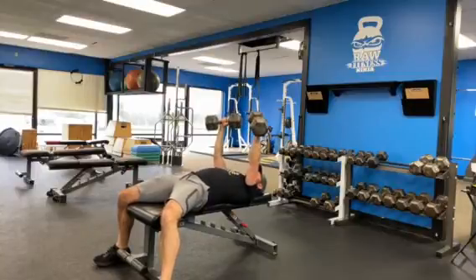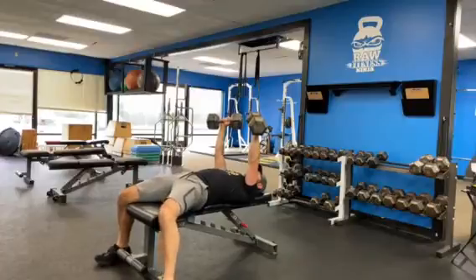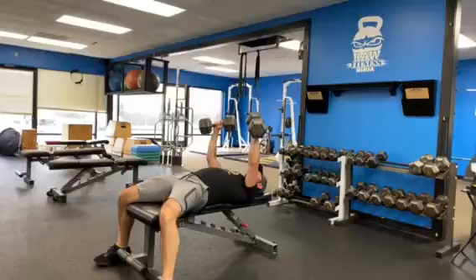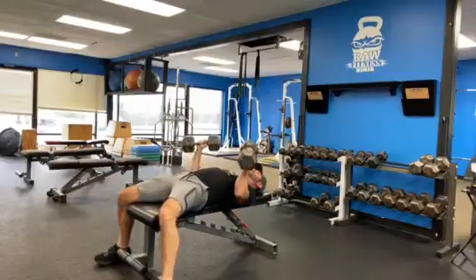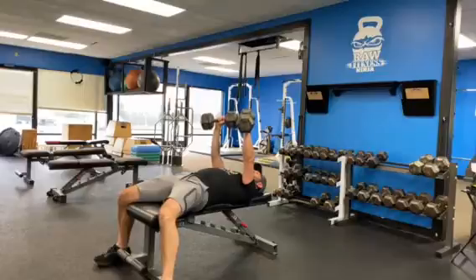Bow your chest forward but keep your ribs down — don't arch your back. Feet are grounded. Pull the dumbbells apart and lower them down until your elbows break a little past 90 degrees, around 75 to 80 degrees. Then drive the dumbbells right back up.